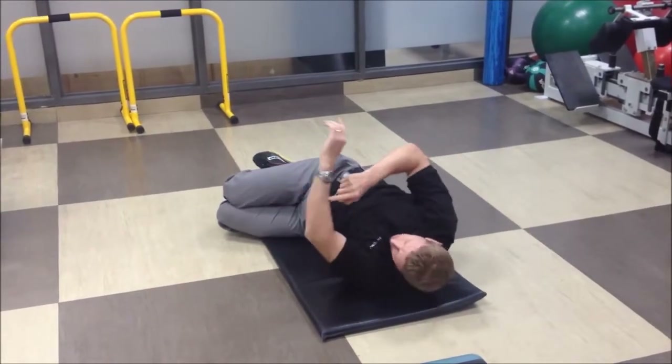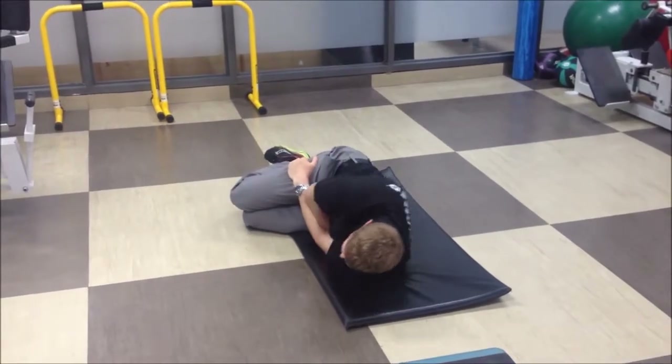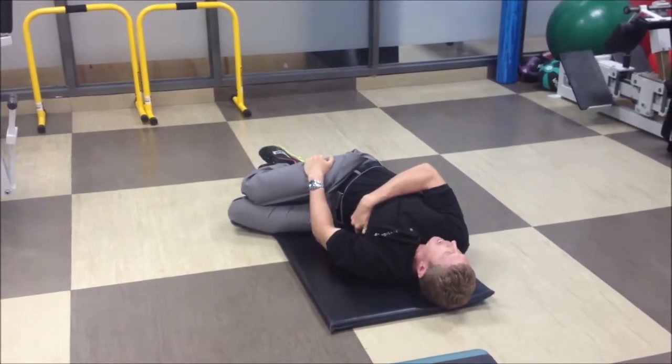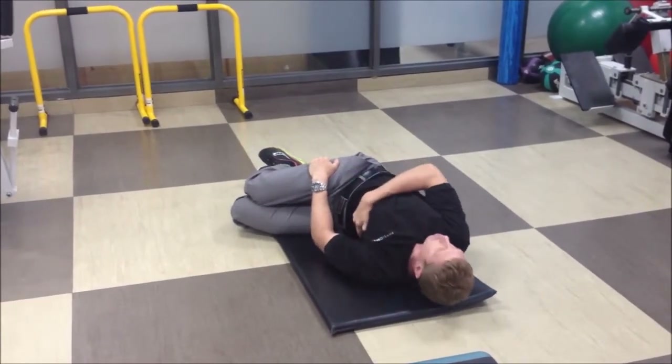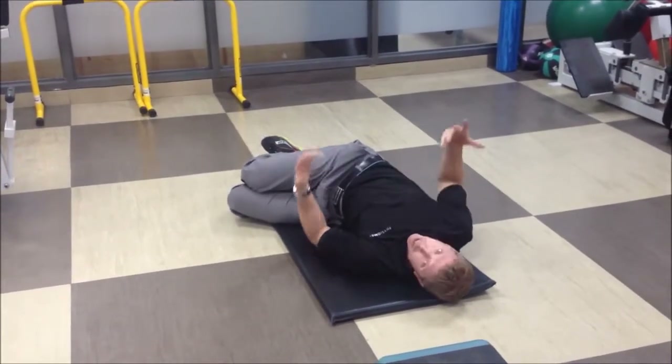As I get really good at this, I can use my bottom arm to stabilize the lower body and grab onto my rib cage to ensure that only my upper back is rotating to the ground, so I can really feel that upper back turn. You'll feel this stretch through your shoulders and through your mid back, depending on where you're most tight.